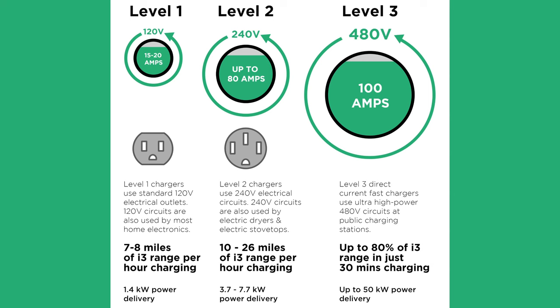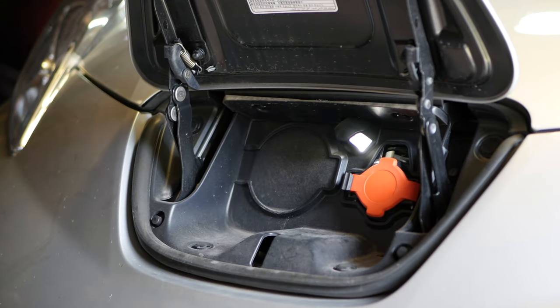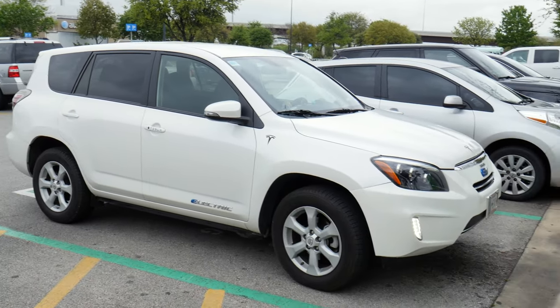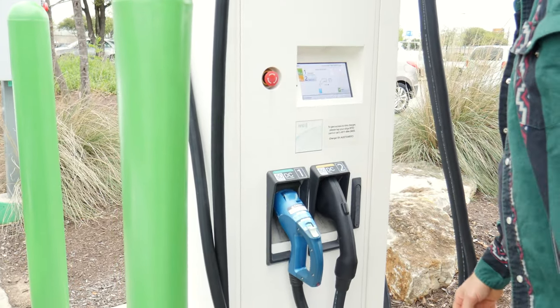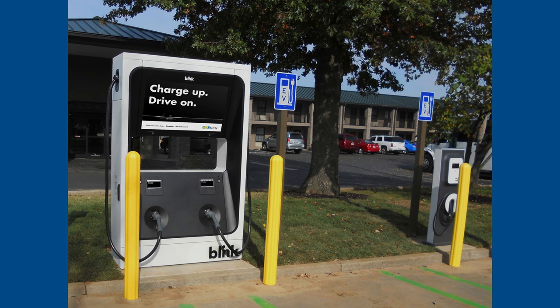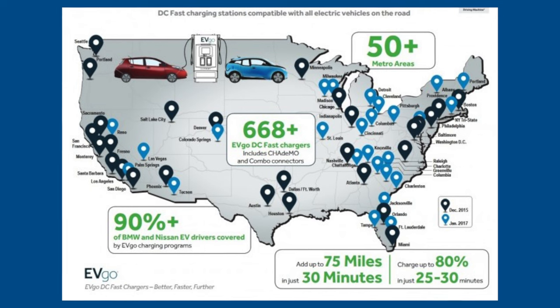There's actually another type of public charger you might run across: level three fast chargers. They charge your car up a lot more quickly and can get you to 80% full in about 20 or 30 minutes. I have zero experience using these myself — my Leaf doesn't have a fast charge port and the Volt doesn't even have it as an option. But I met someone at a local Walmart who showed me how to use one — basically the same as any other charger: swipe your card, activate it, plug it in. I've only seen a couple around town, mostly at dealerships.